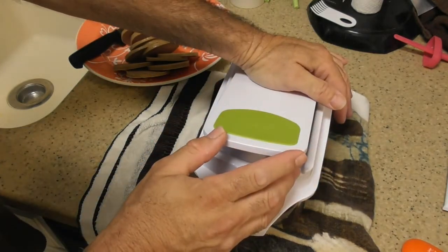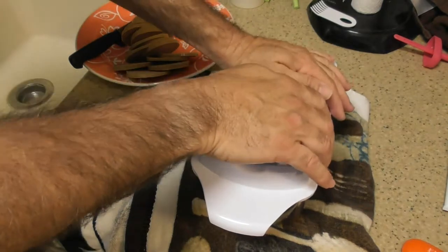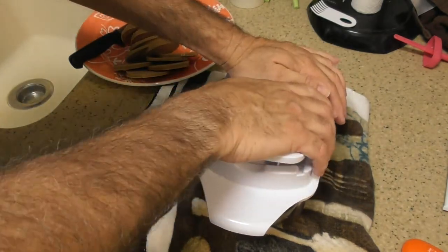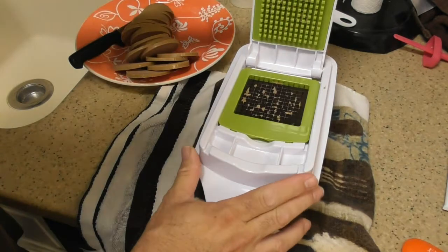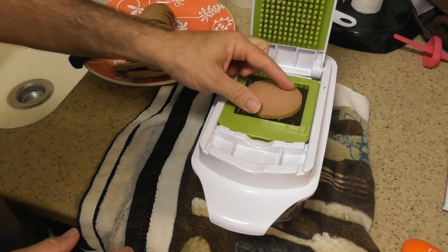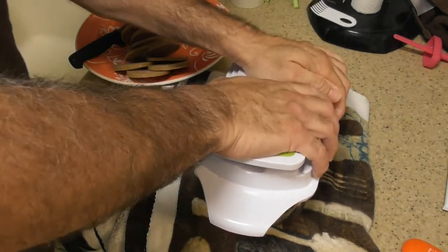If you are really tall, this will be very easy because you can put a lot of pressure straight down. Remember, I'm just cutting meat. This does take some hand force, some body pressure — not difficult. I would not do this on a table; I would do this on a counter because you're going to put a lot of pressure on it.